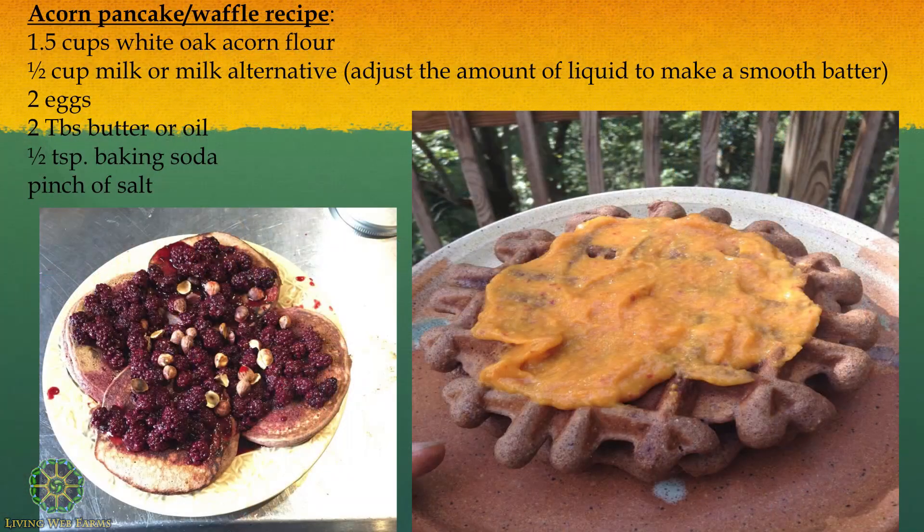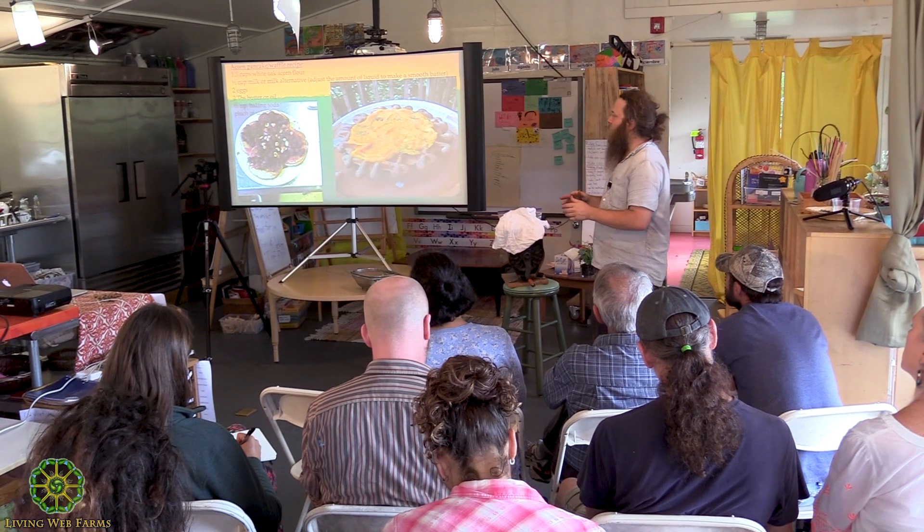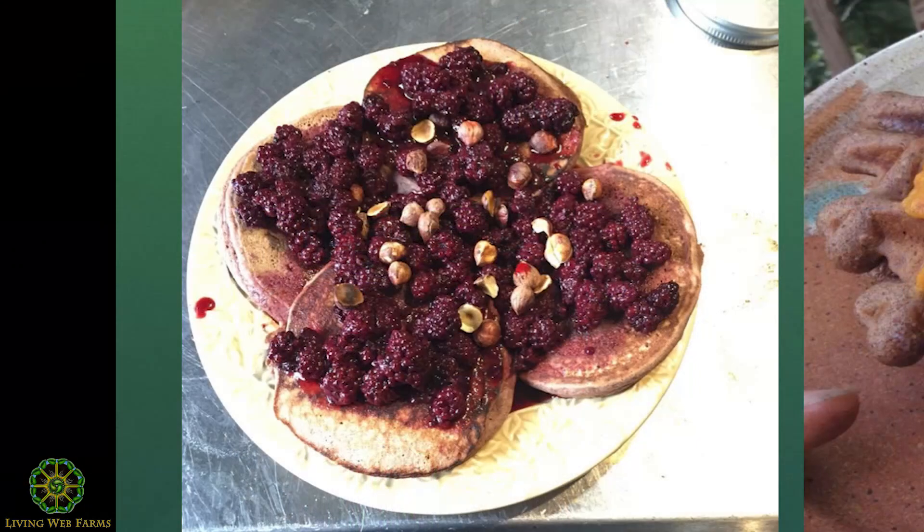So what do you do with that flour? This recipe here is our base recipe — it's for pancakes or waffles. You can adapt it by reducing or increasing the liquid to get the consistency you want. The general guideline is that Amber came up with most recipes by looking up paleo or gluten-free recipes that use almond flour and substituting acorn flour — pretty much all of them have worked as a one-to-one substitution.